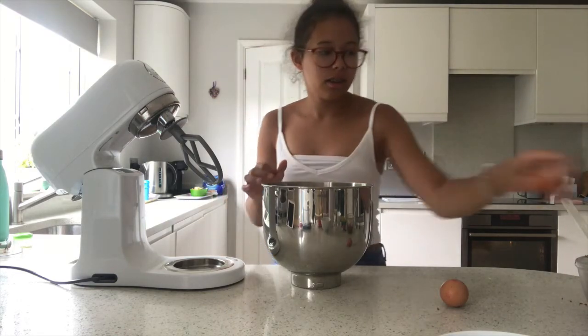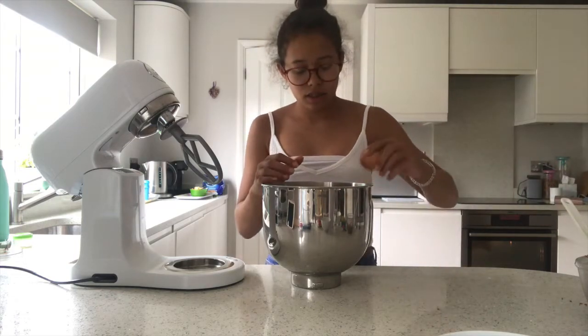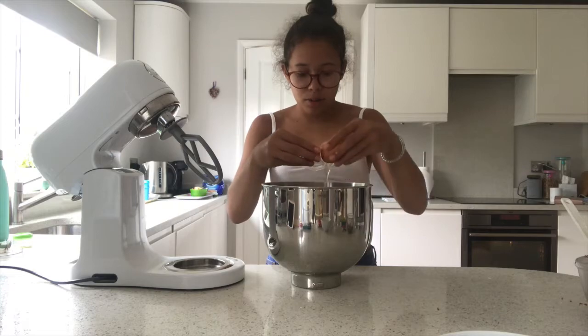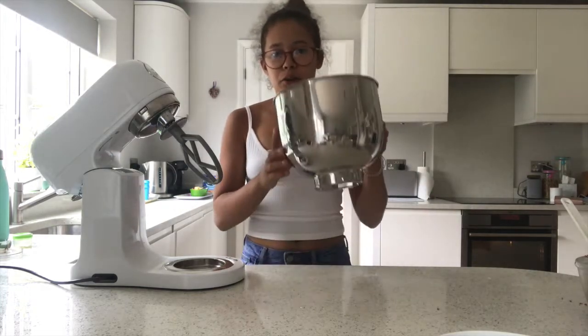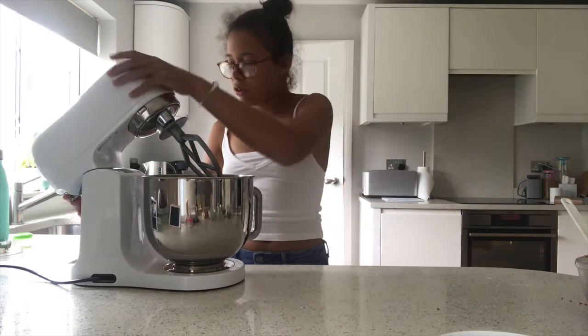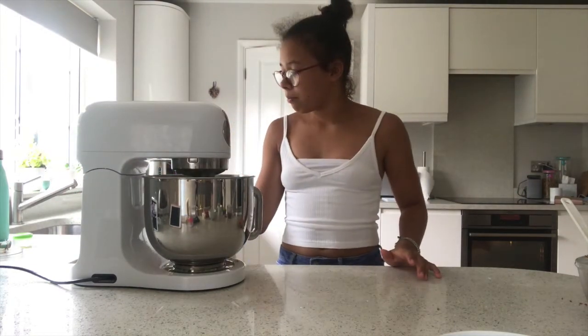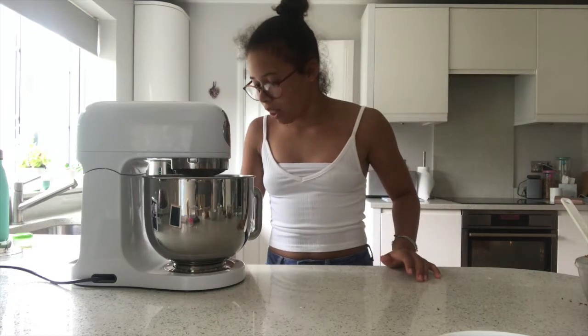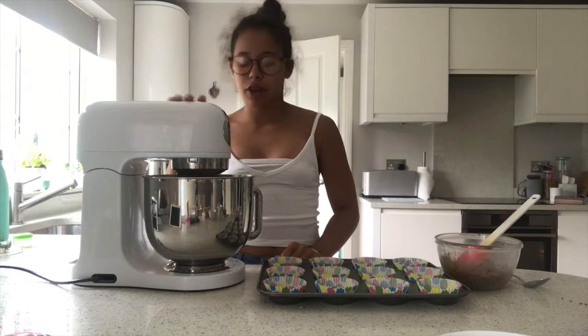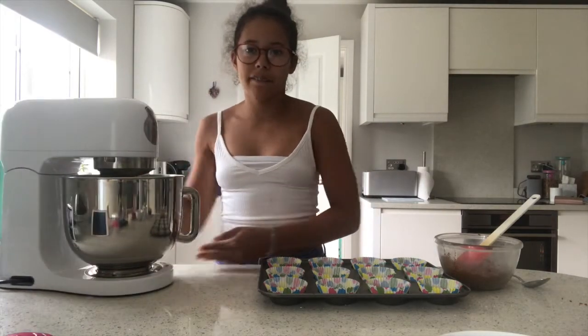One egg, two eggs, and then we're going to grab the stand mixer and just mix it like normal. So this mixture is now finished and we're just going to leave it to the side — it's been going for about a minute to a minute and a half.